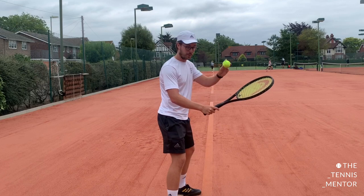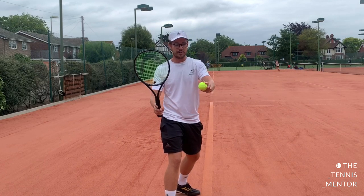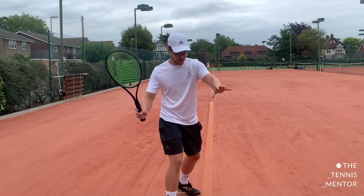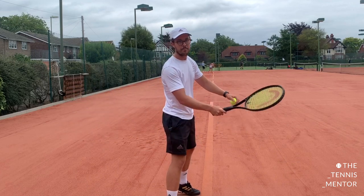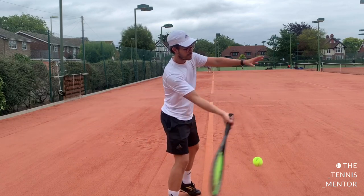The first way I like to encourage use of the non-dominant hand is self-feeds. In the ready position with a ball in your spare hand, turn your upper body sideways so the left hand comes with you, then simply drop the ball and meet it in front of your body. It looks like this: a unit turn, a drop, and a hit.